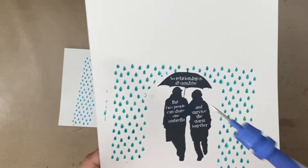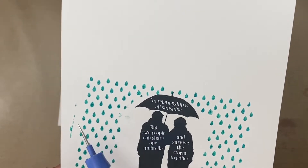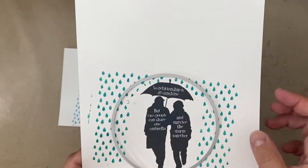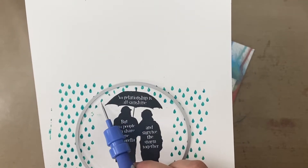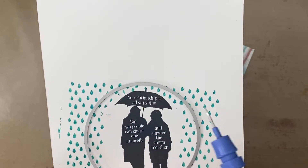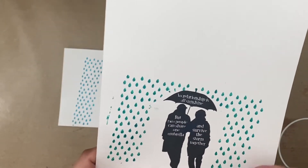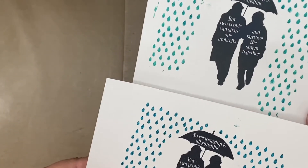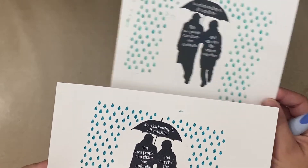These spots right here — all these little partial things — won't matter as much because we're just trying to get a circle image. But some of these things really bothered me, and the raindrops weren't as crisp. You can see what a difference the pixie spray makes to hold down your stencil. Now we're going to be able to cut this out — and look at that, that is going to be tremendous.